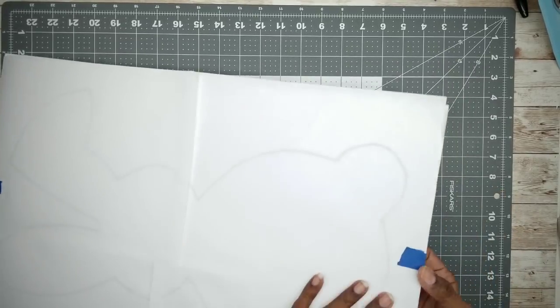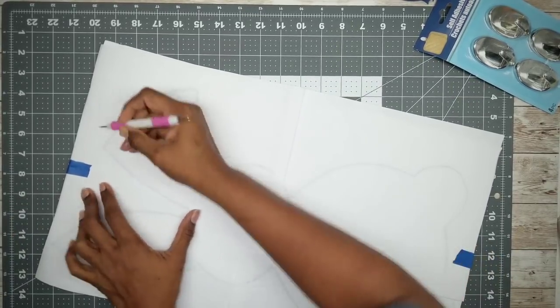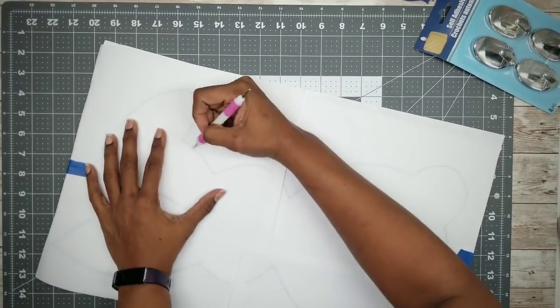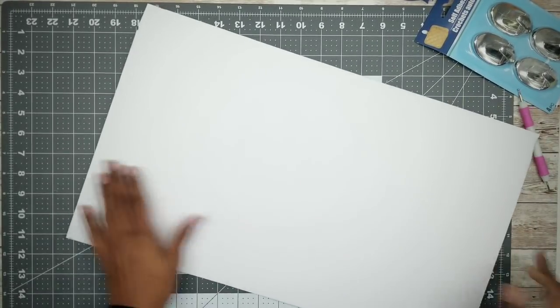Now go ahead and grab your embossing tool, which is also available at the Dollar Tree, and go over your template, transferring the indention and some of the ink to the foam board. Once complete, remove your template and go over that indention with a pencil so you can see it a little bit better.